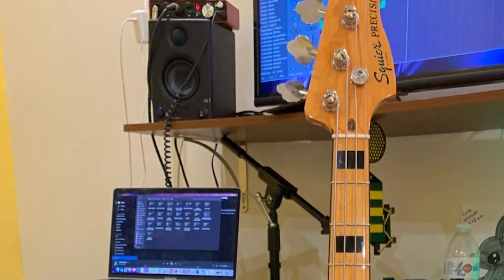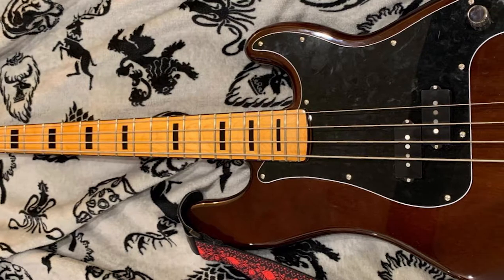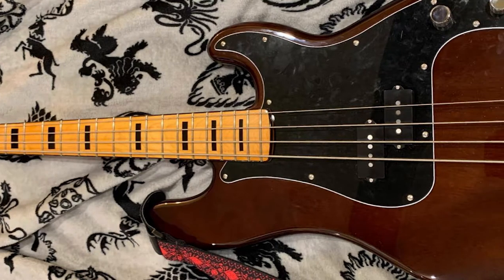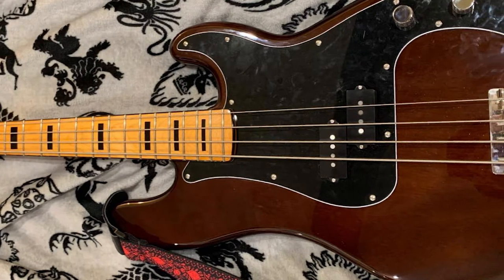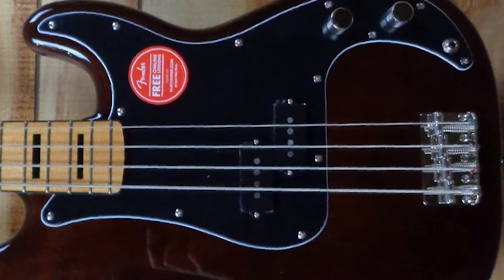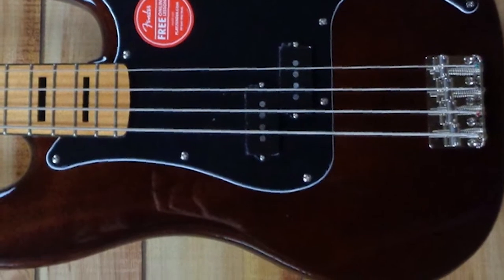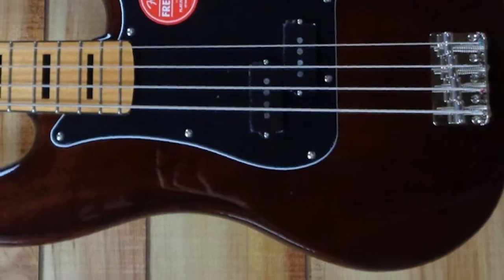The 'Vibe' part of the name hints at the fact that this is not a reissue or recreation of a 1970s-era Precision Bass, but rather a modern instrument with certain vintage features added, altering its aesthetics, tone, or handling to more closely resemble an instrument from decades long past. This is, in essence, a modern tribute to a 1970s P-Bass.